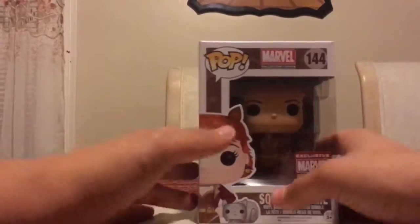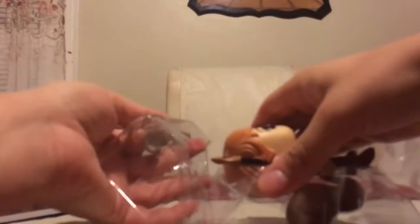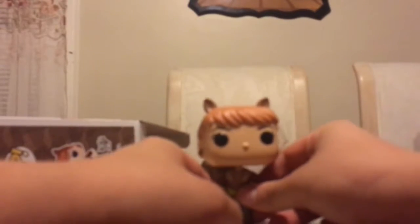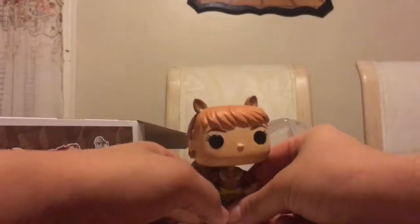Alright, so let's see what this pop looks like underneath. I can already tell I'm going to absolutely love it. Alright, so first let's look at the actual Squirrel Girl pop, which is — seriously, awesome. For lack of any other better word.